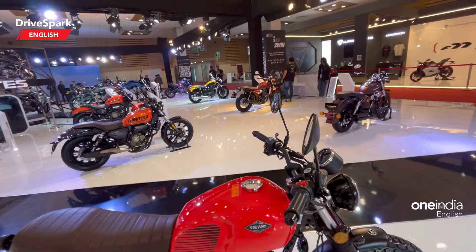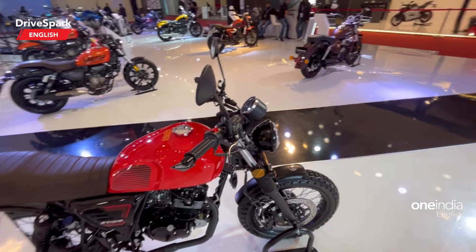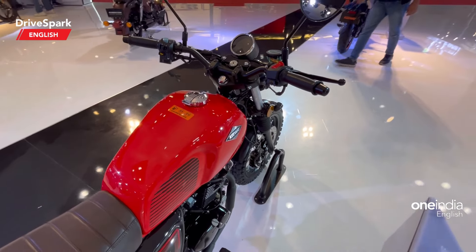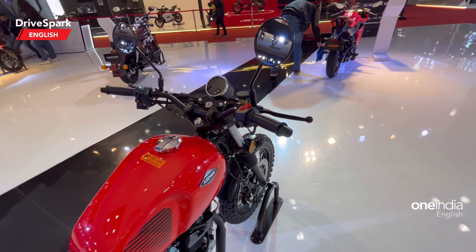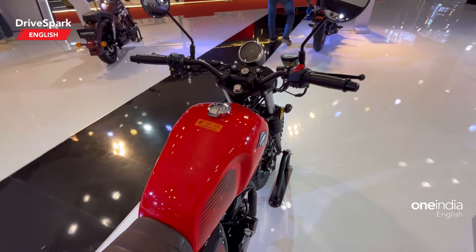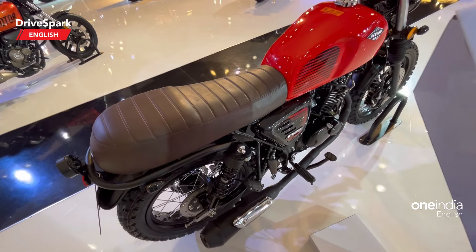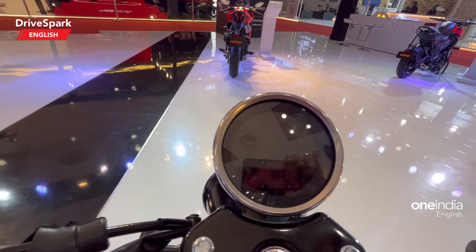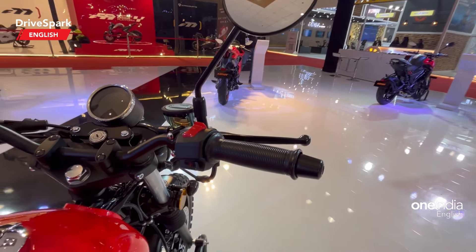Coming to the specs: it is a 125cc single-cylinder engine producing 9.7 horsepower at 9,000 rpm and 8.2 Newton-meters of torque at 7,500 rpm. It has a five-speed gearbox and chain drive. The seat height is 780mm, ground clearance is 160mm, and fuel tank capacity is 14.5 liters. There's a rounded pod instrument cluster and it continues to get a hazard switch among other switchgear.